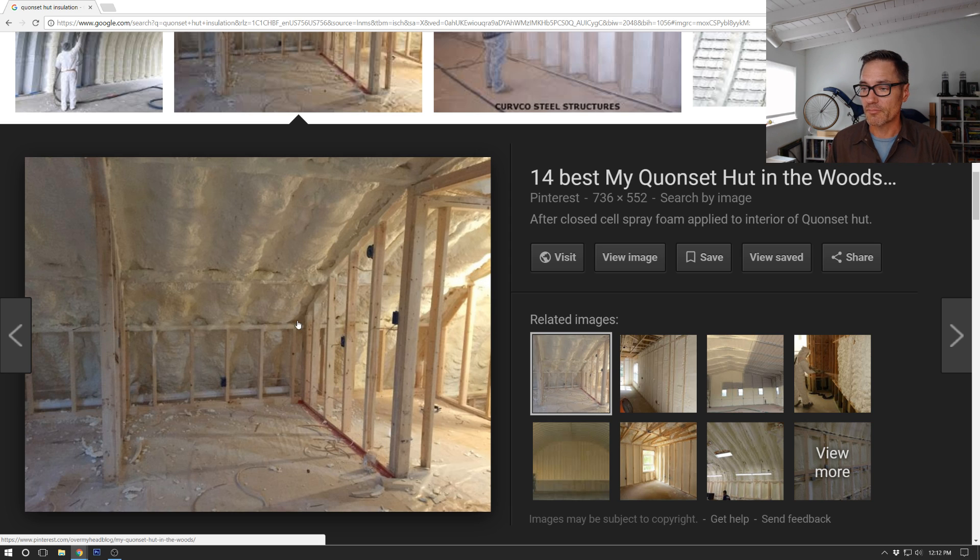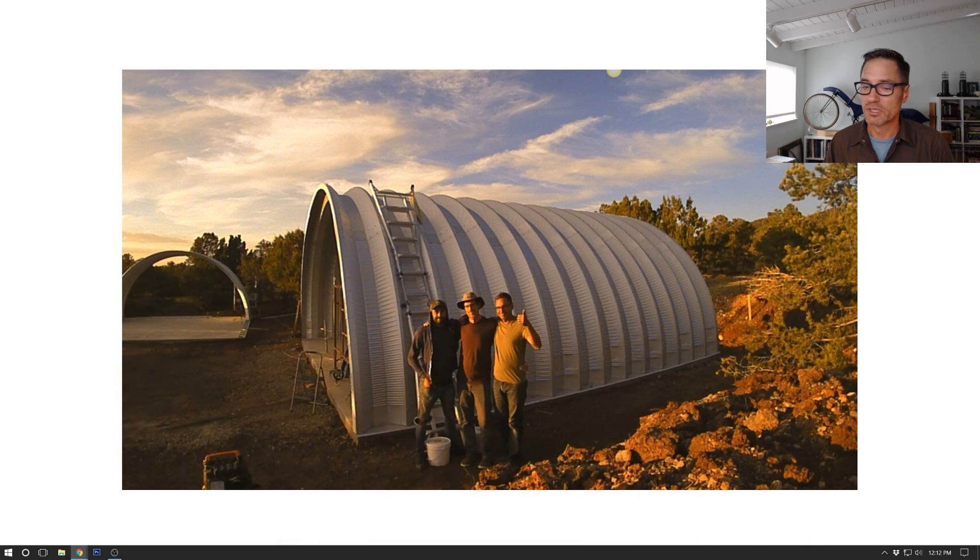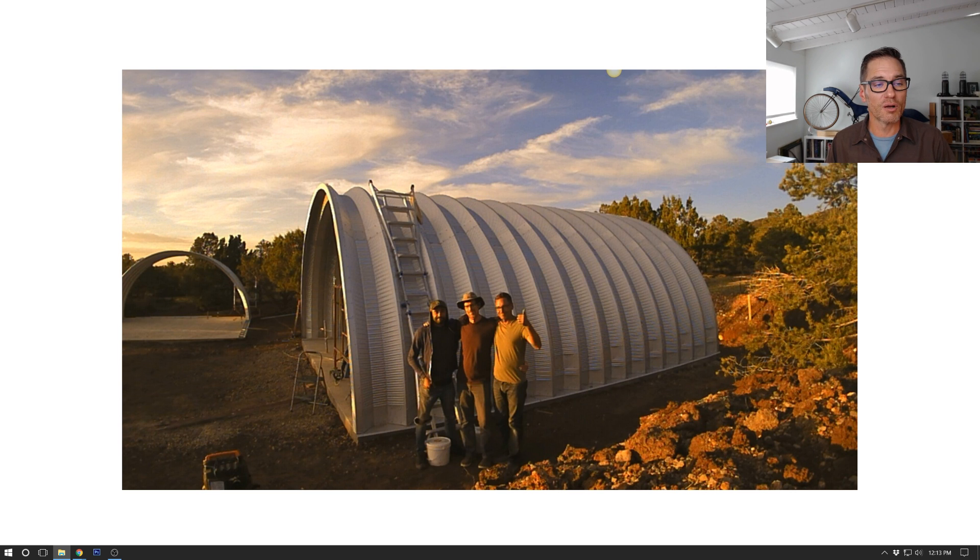Those are some basics about insulation and interior framing. Now I want to go to some specific pictures of our Quonset hut build and talk about end walls - I had some questions about end walls also from the Facebook group. The images I'm going to share now are from Steel Master. These are the typical end walls that were part of our building kit.